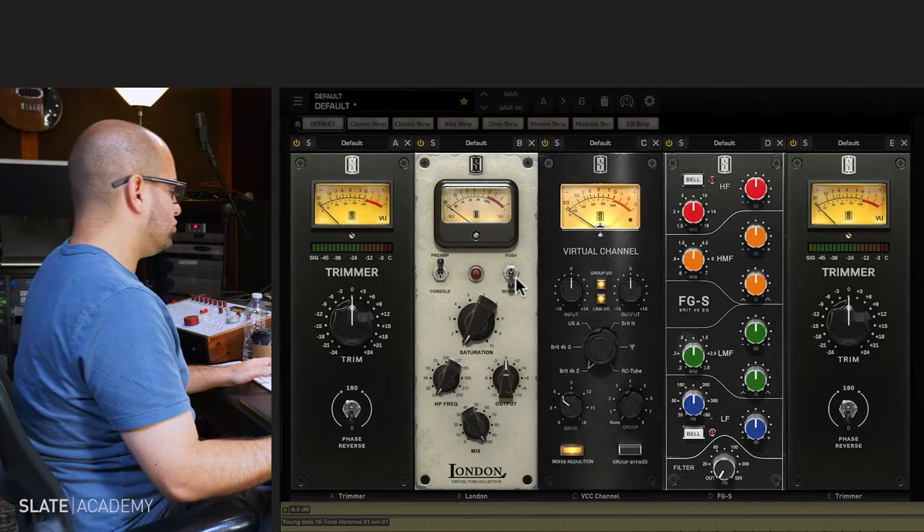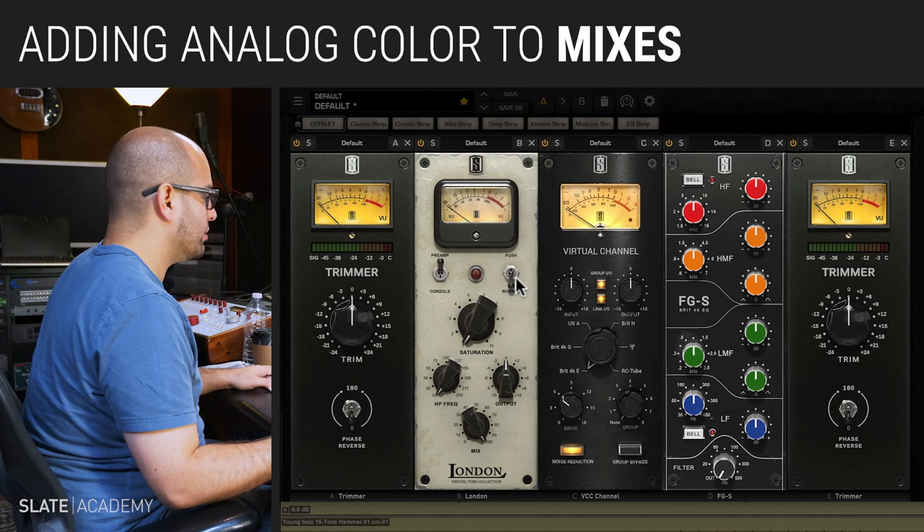I think what I want to do is smear this percussion element a little bit. The first thing I'm going to do is I'm just going to absolutely pulverize this sound.